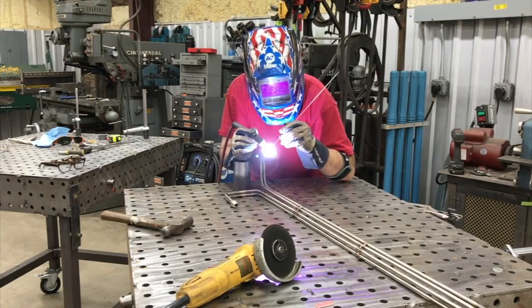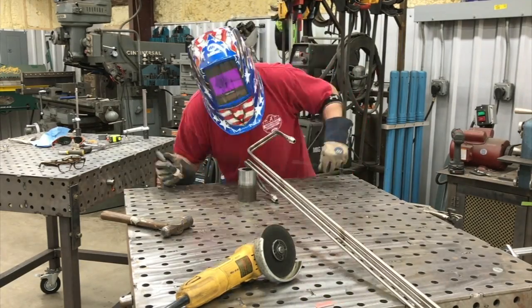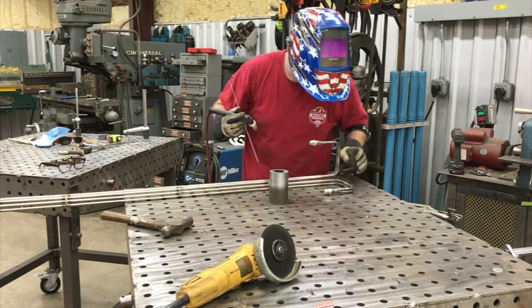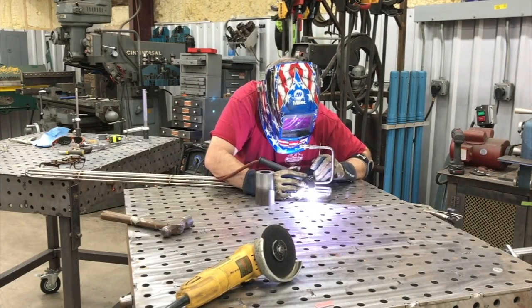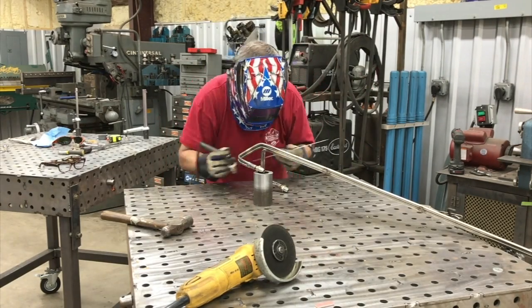Now just doing the final welding all the way around. Definitely don't want any leaks, so taking the time to go all the way around and get the different angles and positions. Just speeding you through this — no reason to be in a hurry. And that's about it.